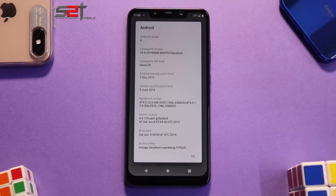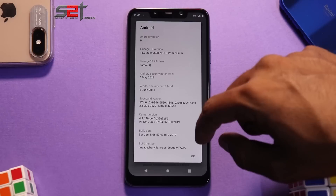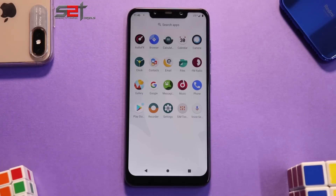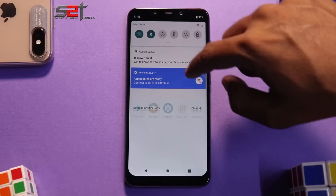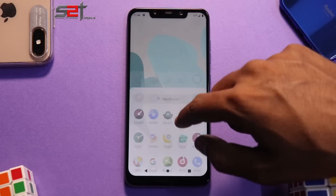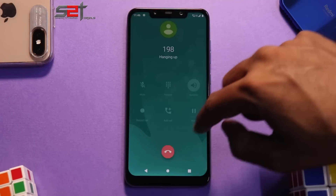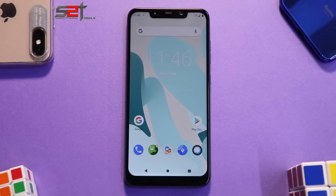LineageOS 16 is based on Android 9 Pie. Going to About Phone, the security patch is Android 9, May 5th, and vendor security is June 5th — something new I noticed. This is an official LineageOS 16 build. Wi-Fi is working, Bluetooth is working, all features are working fine including VoLTE, though it did briefly switch to 3G. VoLTE should be working across all custom ROMs for the Poco Phone F1.